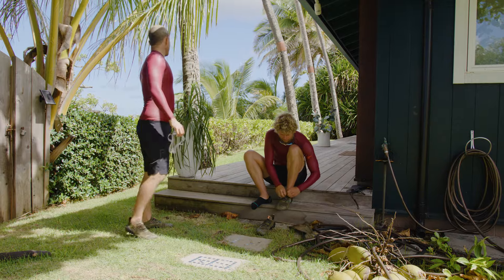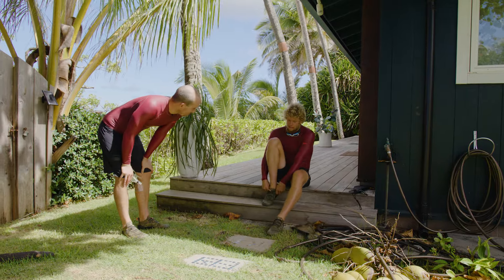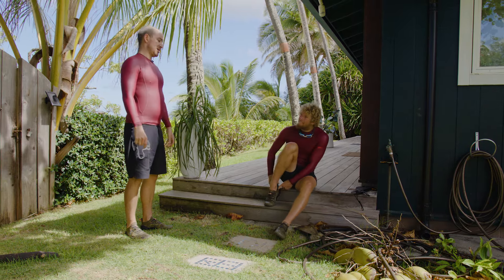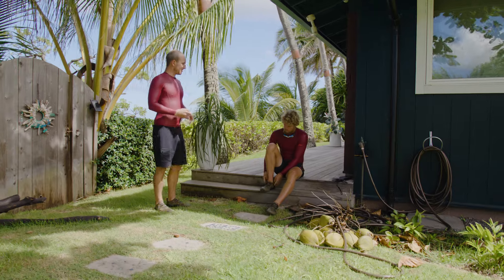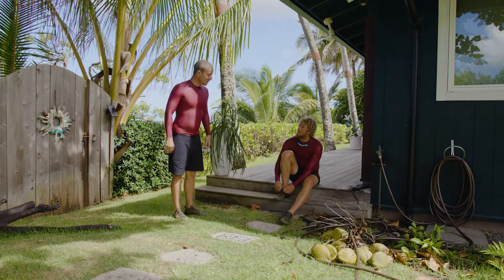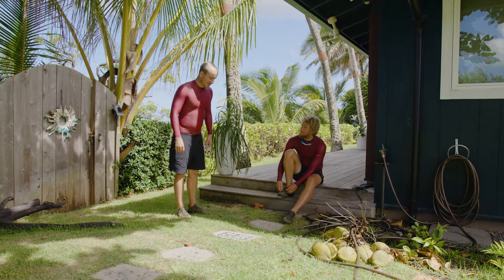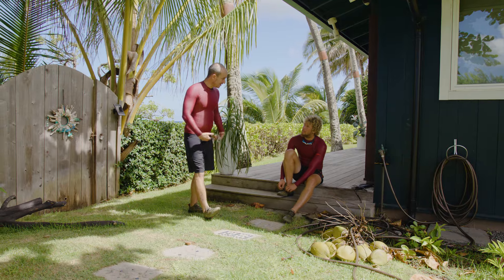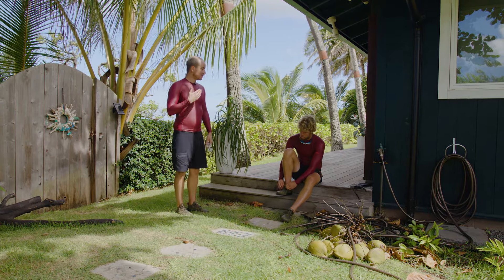So the basics of running technique — which sounds bananas because ultimately we're all born to run — is posture. Nice upright posture. Your head is the heaviest thing on your body, so wherever your head is, the other levers follow. If your head is leaning forward, you tend to have a longer stride, which is not a good stride.